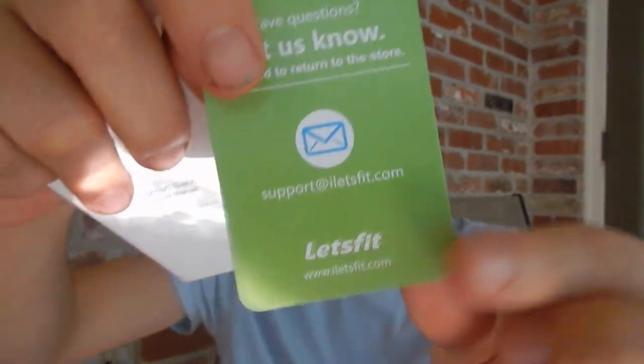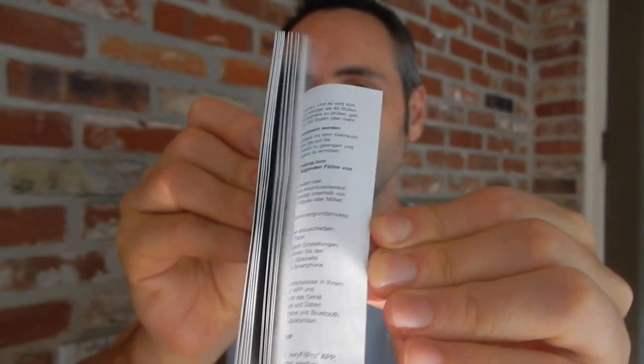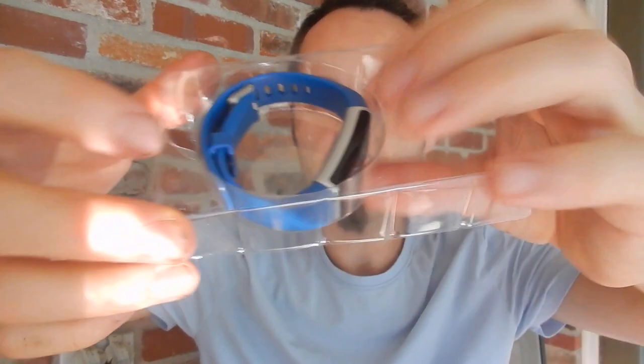Opening the flaps here — you get a little customer service card to let them know if you have questions, email them, or post a review. Then there are directions in many different languages with pictures. That looks great. And this is the little case the watch comes in.